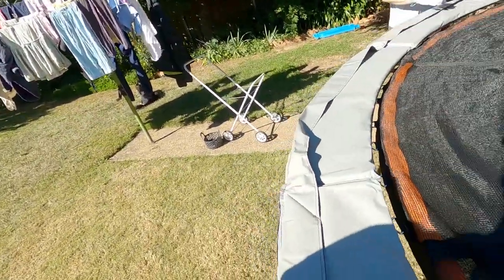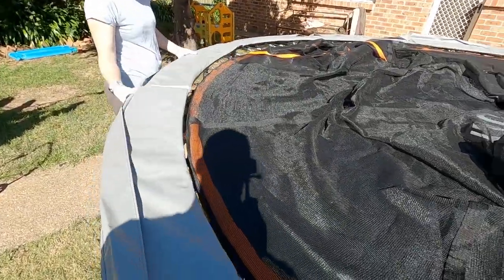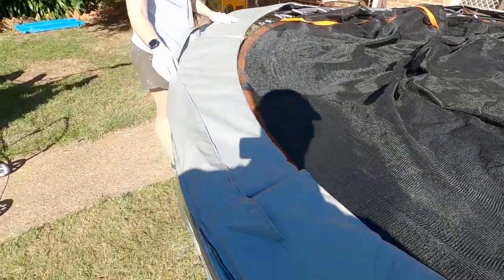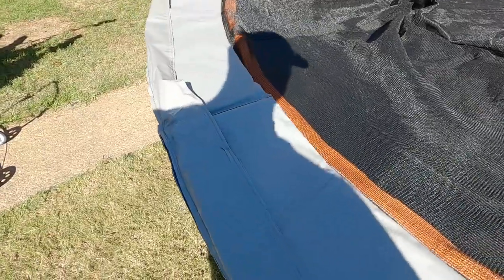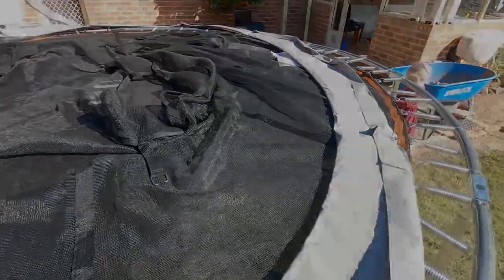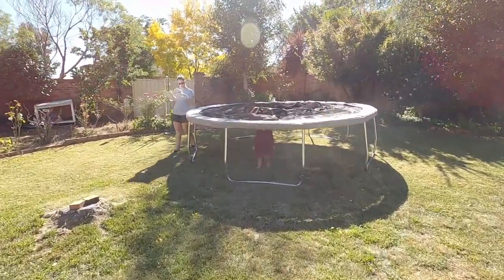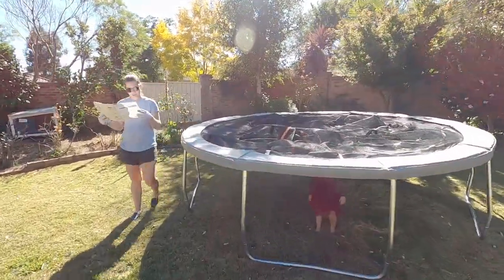We've got all the springs in — pretty hard going, so make sure you've got a good set of gloves. Now we're putting the padding on. This is where we're going to have it for now; we are going to redesign the backyard a bit more and make more space for it, but it does take a good amount of space.